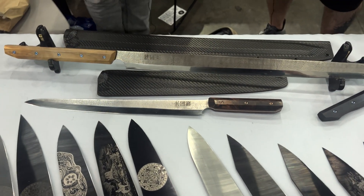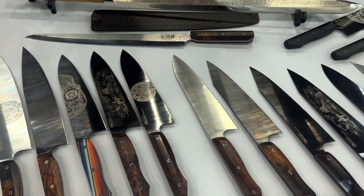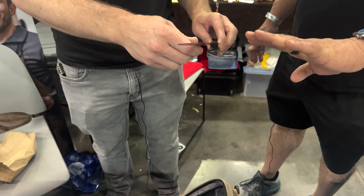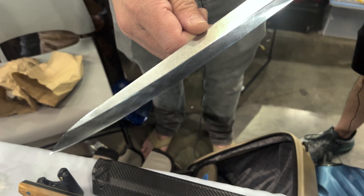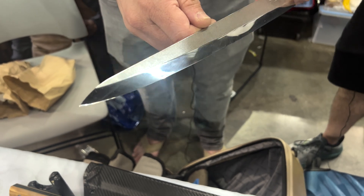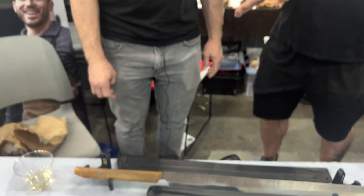Looking at the yanagis, there's a flat grind from the shinogi. On the other chef knives, the shiny reflection near the edge indicates it's not a true flat grind — there's a flat with an additional secondary bevel on top, which is typical for his gyuto-style chef knives.